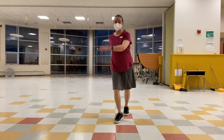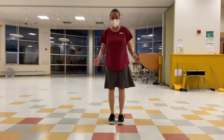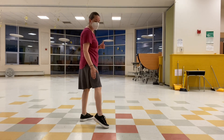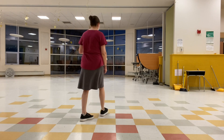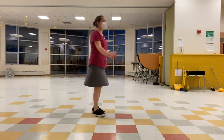So the counts are one, two, three, hold four, five, six, seven. I am reversing this right now, so I'm going to turn around so you can see what it actually is. You're going to rock step on your right foot: one, two, three, four, five, six, seven.